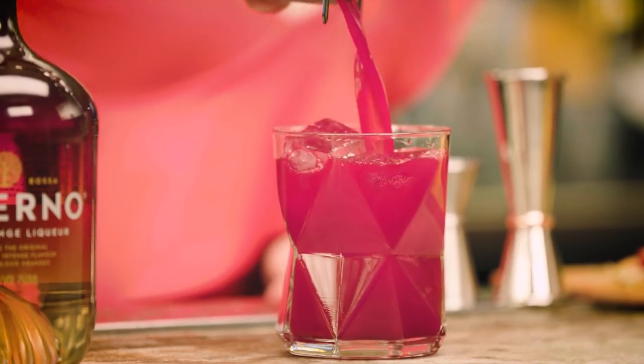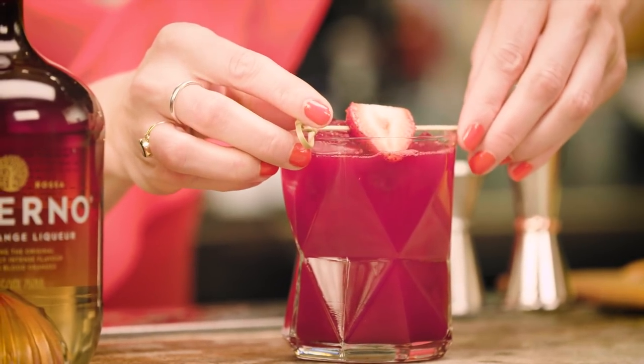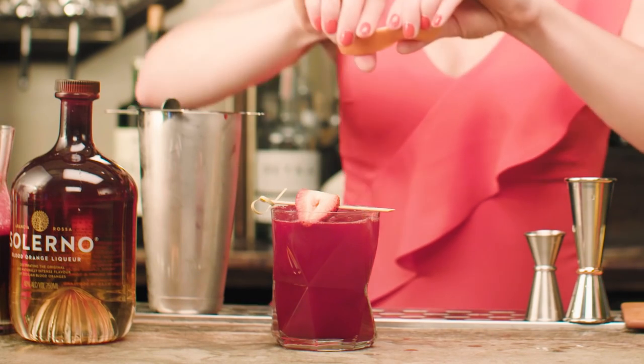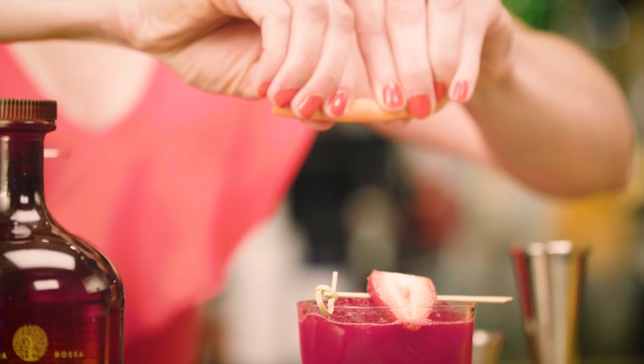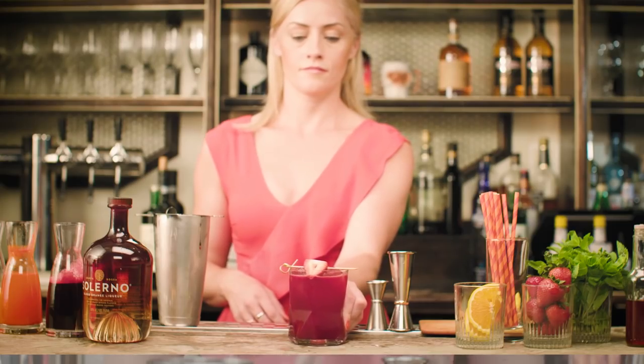And to finish, I'm going to stay true to the name of the cocktail, The Power of Red, and garnish with half of a strawberry. But lastly, for aromatics, I'm going to take a grapefruit twist and just spritz on the top, just to keep everything nice and bright aroma-wise.